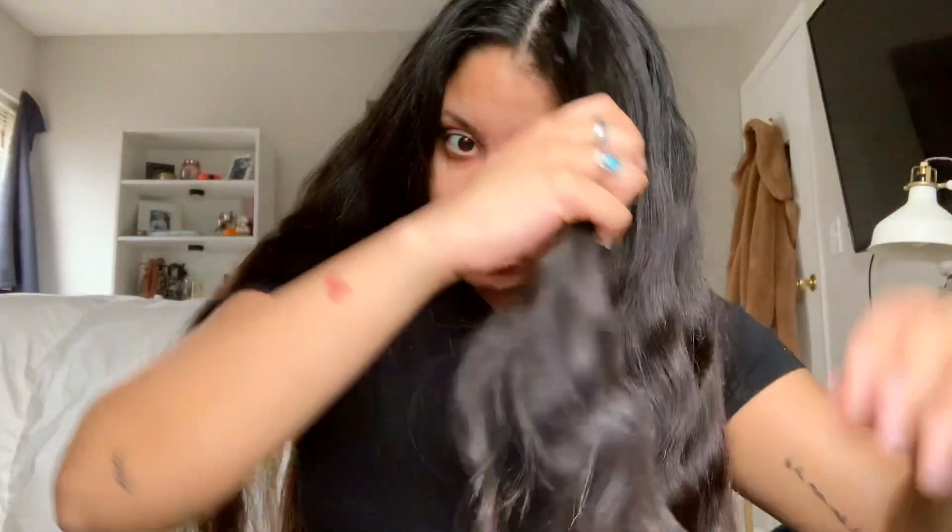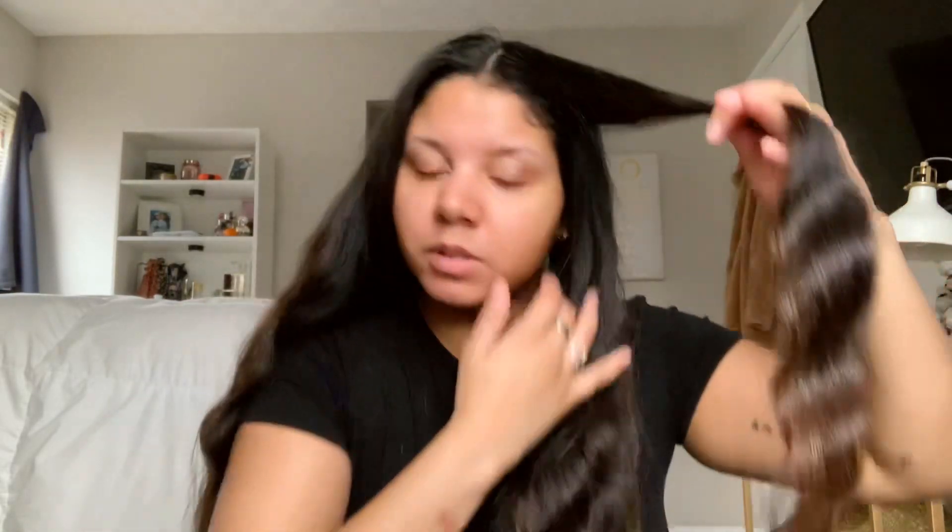Something I want to try is a hairstyle with a bandana. So I only really need to fix the bottom or the front pieces because the rest is kind of wavy which is fine, and we are going to try to use this.